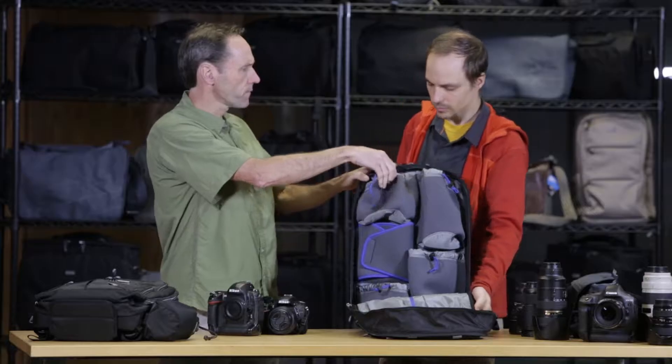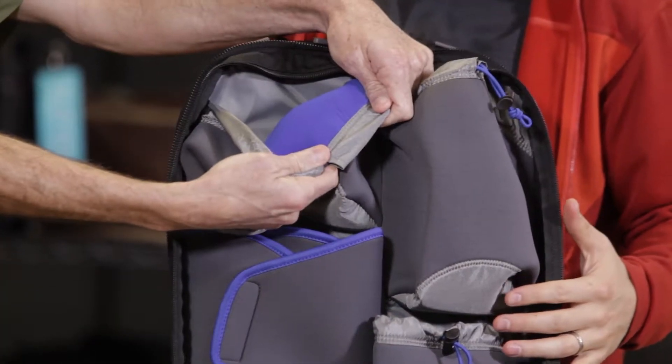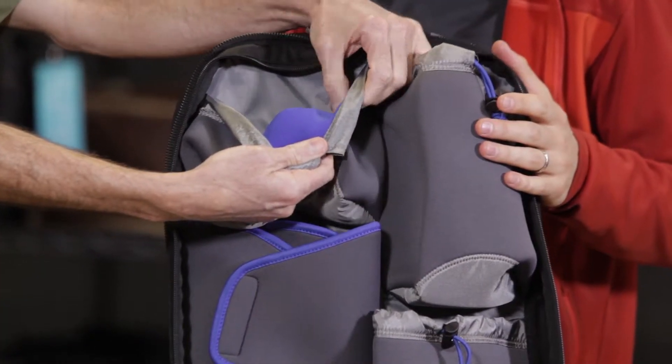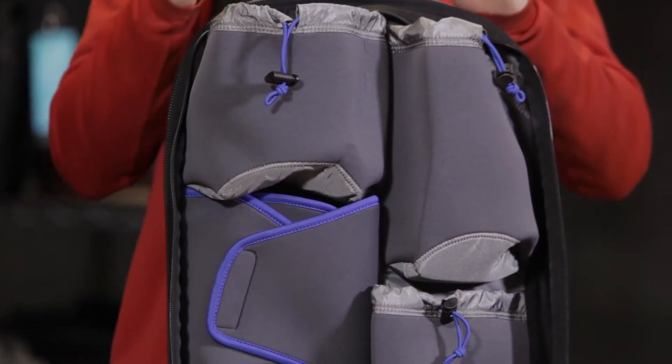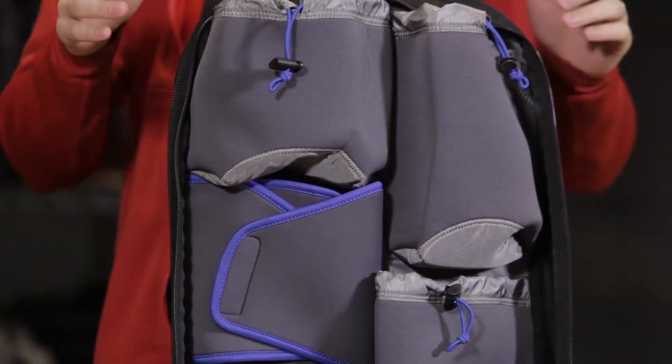Now the color is new too. We have gray pouches so you can see them a little bit clearer, and also this blue interior — so in case there's a lens cap in there, you can see that pop of color and that contrast really easily.